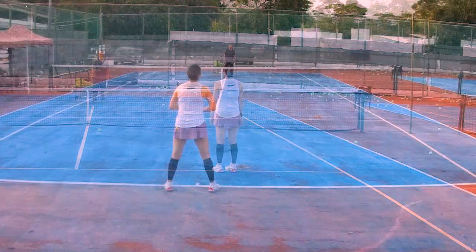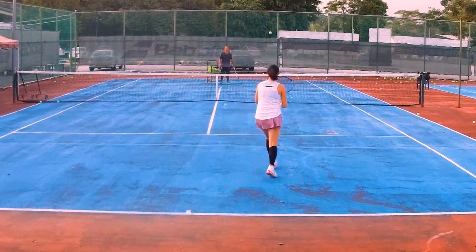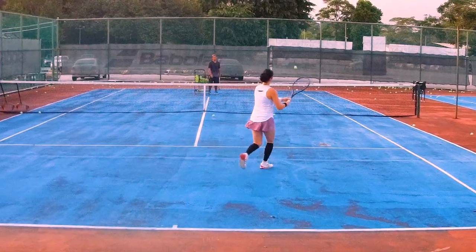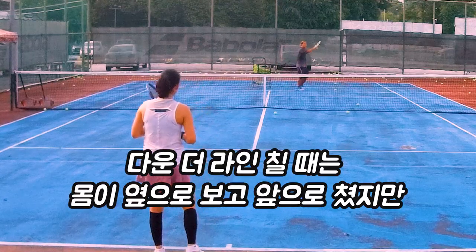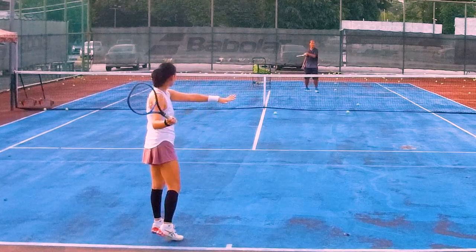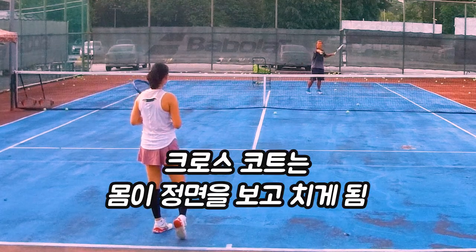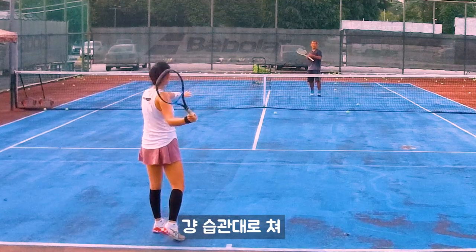Stronger, right? Okay, now there. Let's go. When we go down the line, you're sideways like this. Then twist onto your front, right? But if you want to go cross court, you're standing like this — if you just want to place the ball, you go like the sun, your original way.